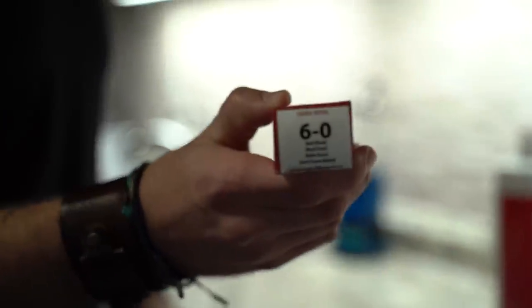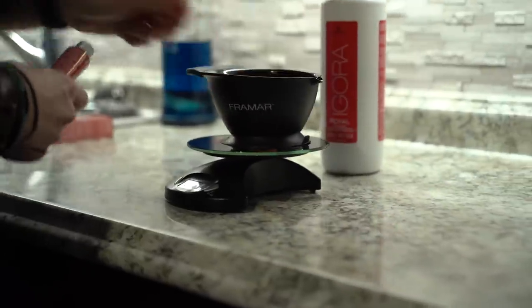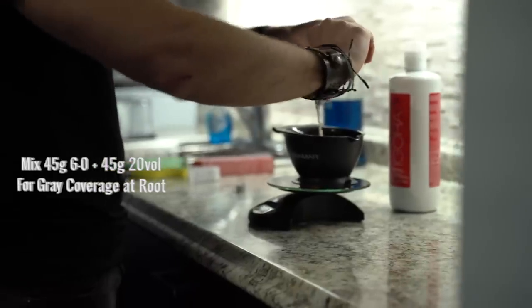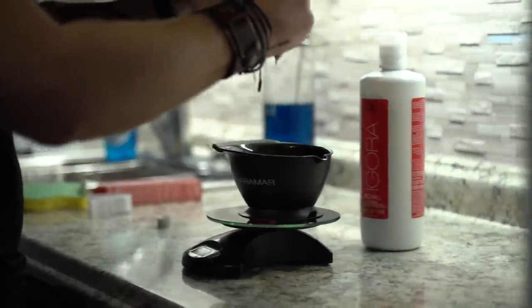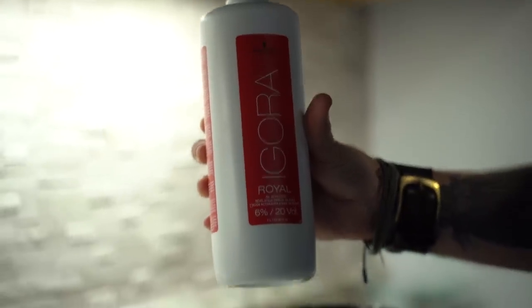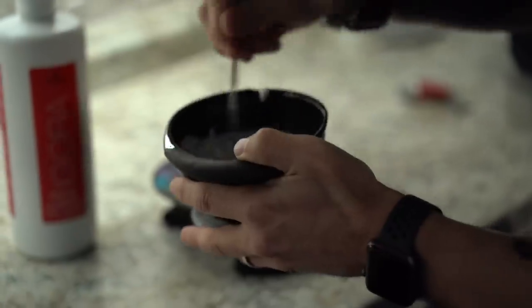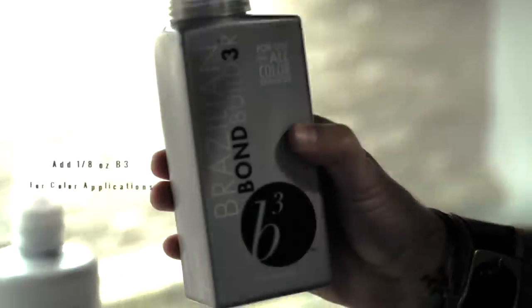We're going to start by mixing her base color, which is a natural level six. According to manufacturer's instructions we're going to use 20 volume to ensure we get full gray coverage. Next we're going to add in our bond support, which is Brazilian Bond Builder.